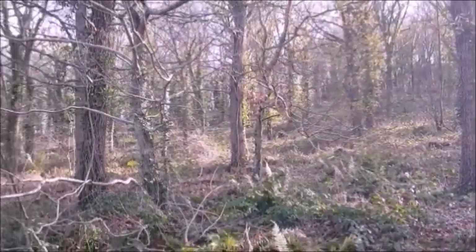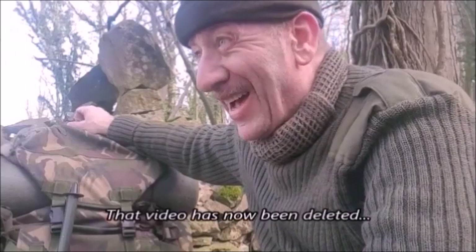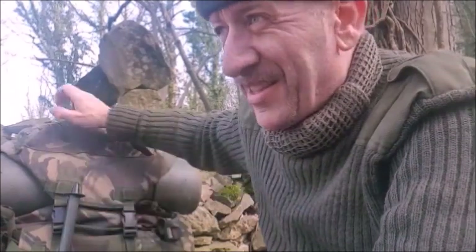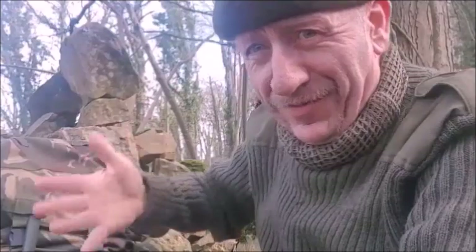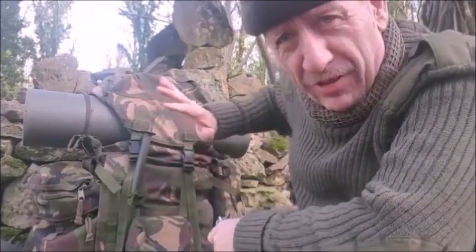I'll go through what the pack is made of and its features — tough as old boots, this one. I did make a video on a reproduction Bergen that at the time was around 100 quid, whereas a real one secondhand like this you'd be buying anywhere between £10 at a car boot or flea market to £30 or £40 online. So it's an affordable bit of kit.